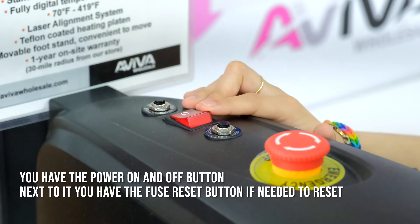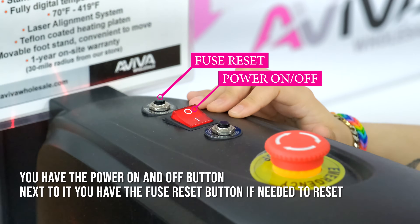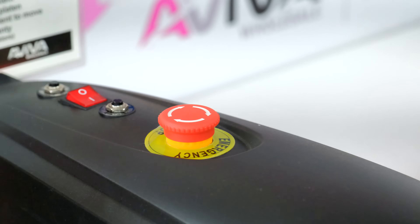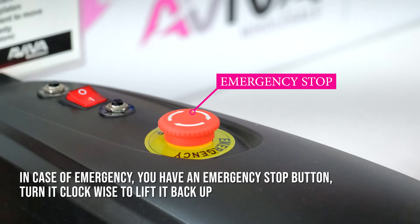You have the power on and off button. Next to it you have the fuse reset button if needed to reset. In case of an emergency, you have an emergency stop button.